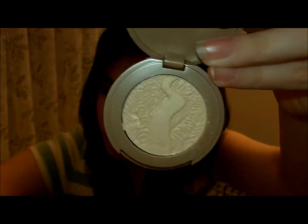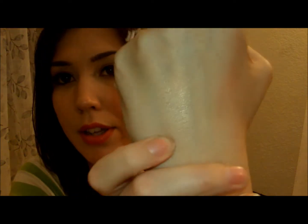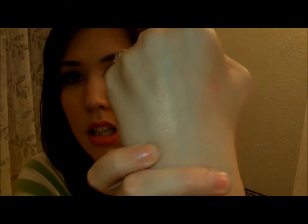This is Angelic, and it's supposed to be — they say it's a shimmering champagne. I think this would be a really good highlight. I don't think it's going to show up as a blush. It's right here — yeah, you can kind of see it. So it'd be a really good highlight. But with this kit, you get more of an option.